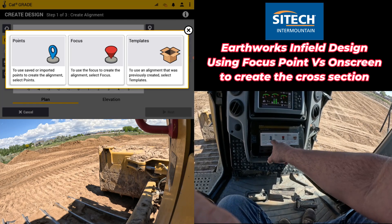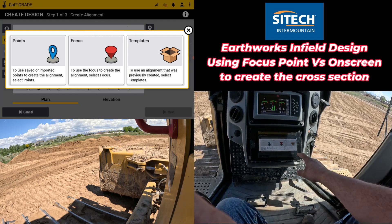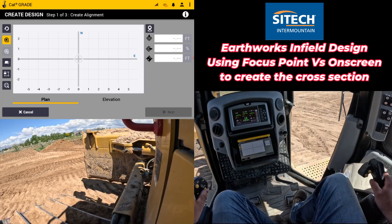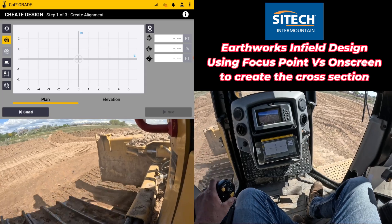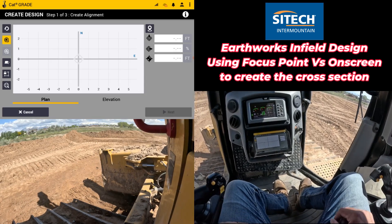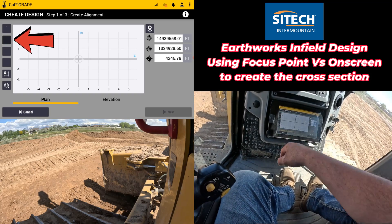Right here we're going to do the same thing where I'm going to start out by using the focus point of the machine to actually get the alignment of where I want to carry on this v-ditch. We're going to start with focus point and I'm going to take the machine over to the v-ditch and use the focus point to create that. I'm going to set my left tip down into the bottom of the v-ditch right here — that's where I want to carry on my alignment from — and I need to switch my focus point to the left side. Once I have switched my focus point to the left side I can hit this icon right here with the plus to create my first point.